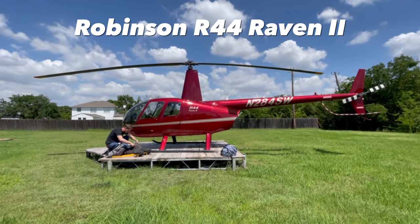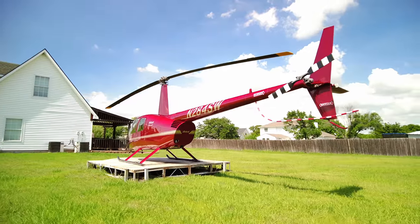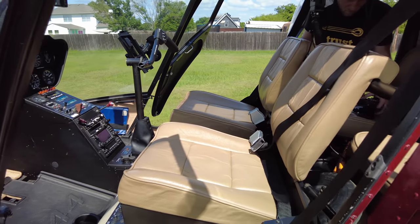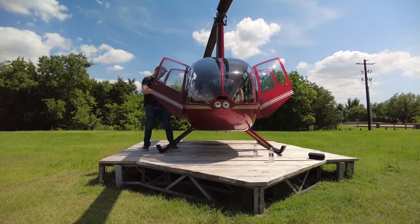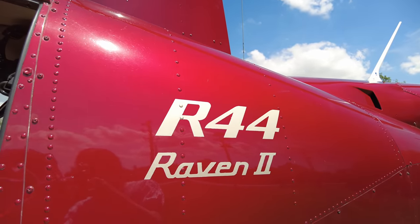If you guessed R44, you win nothing — but you are correct. That's pretty cool. We're going to get the Robinson R44 airborne. We're going to tell you why we bought it and how we bought it. First flight in the Robinson.